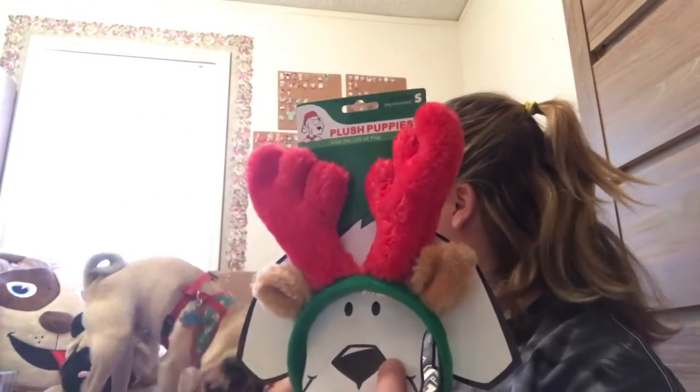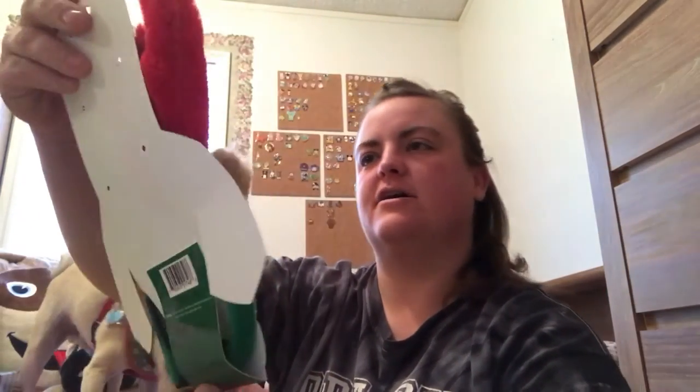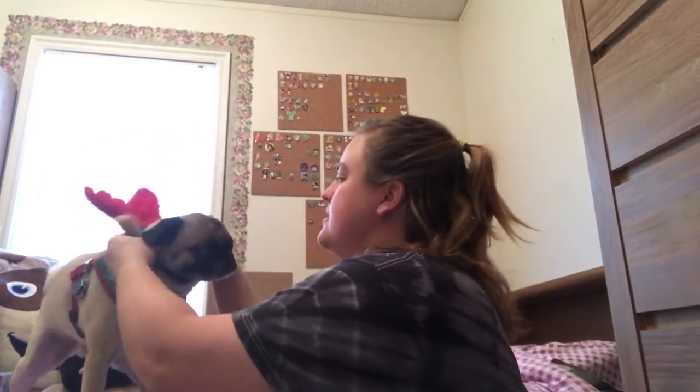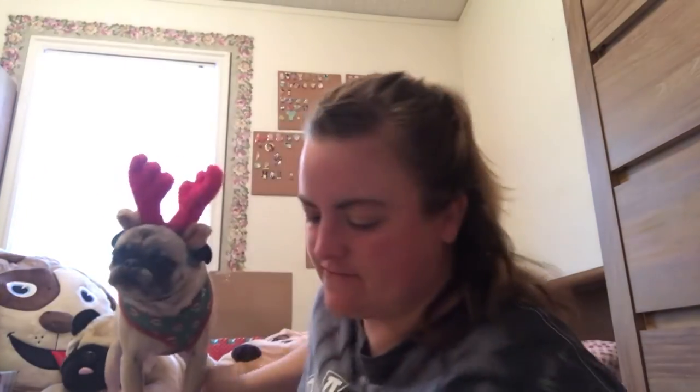The next thing is some apparel — these little antlers for dogs. He'll probably wear these for a picture, but beyond that probably not too much. It will definitely be cute to get a picture with them on. It even has a strap so it kind of holds on better. Come here — let's model your cute little antlers. Look at you, how cute you are. You're not very impressed, huh? Thanks for the kisses.